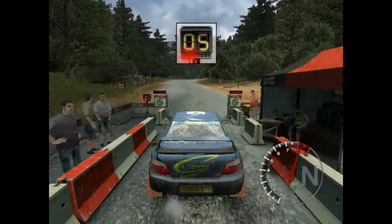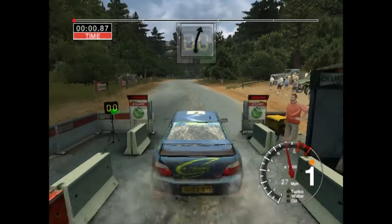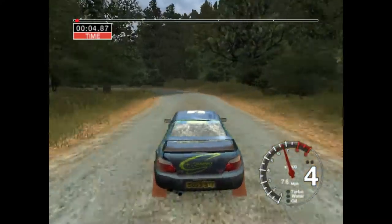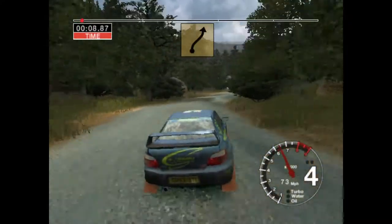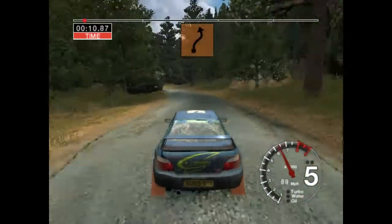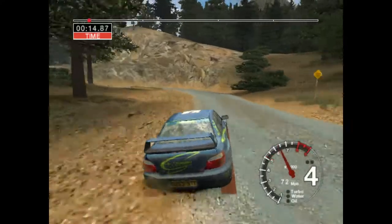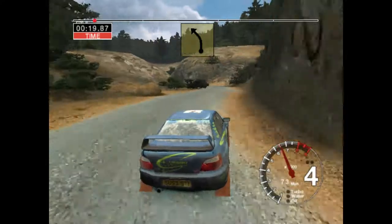One, two, three, four, five, go! Fifty, six right into six left, thirty, six right tightens, thirty, six left and five right and four left, cut, thirty long four right, keep in, and six left, thirty.